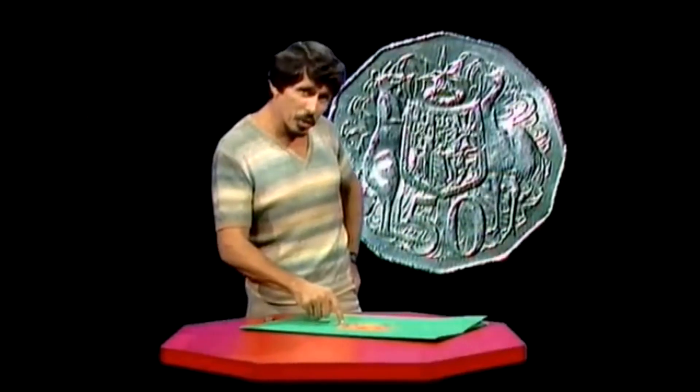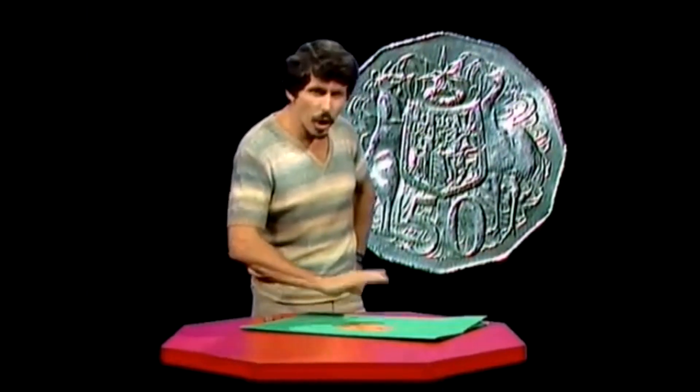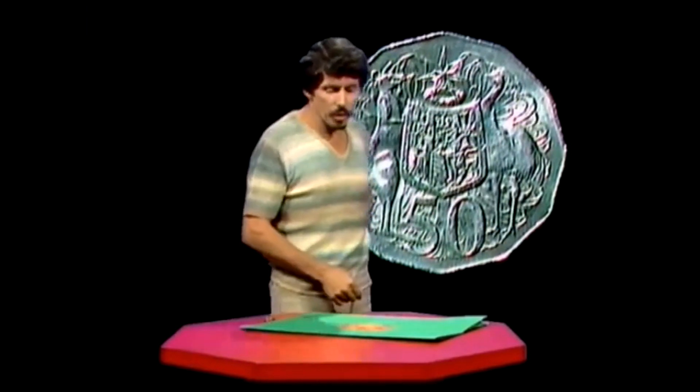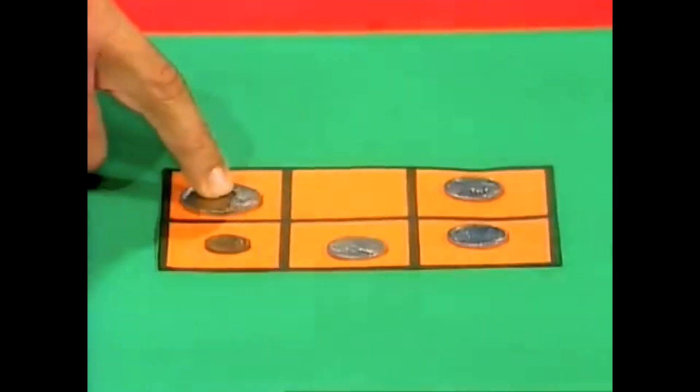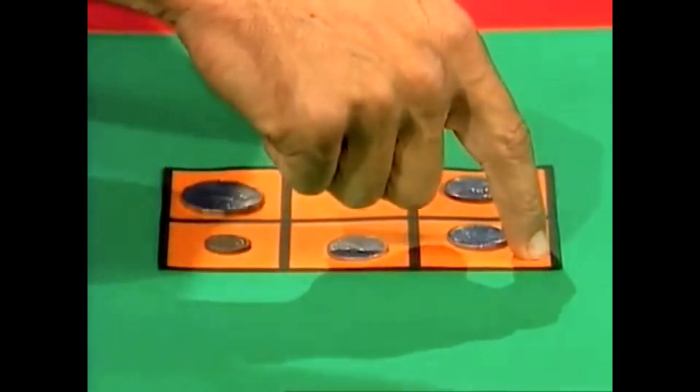Well, I wonder if you've worked out a way for doing it. You'll never do it unless you get that big coin right out of the way. Then you might be able to get the little coin up where it belongs — top left. To get the big one out of the way, let's see if we can make it go right over to the opposite corner, the bottom right.